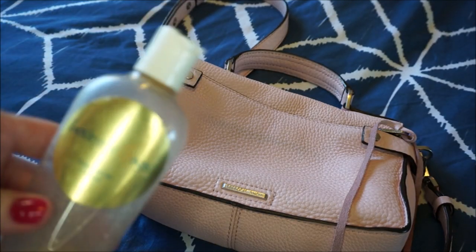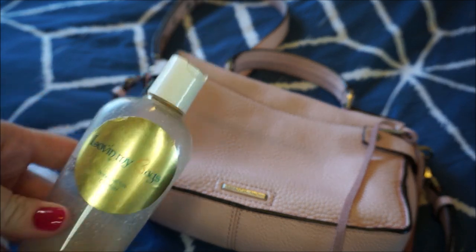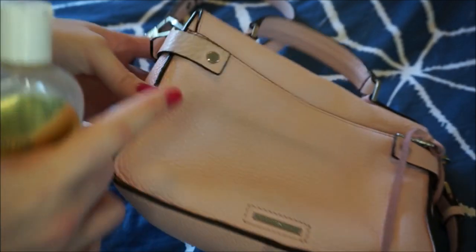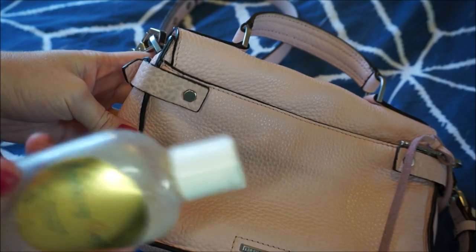With any product you use, always do a spot test first. This is not the first time I've cleaned this bag so I know this product works. For a spot test, I did a small test on the side tab here the first time I tried it and it worked fine.